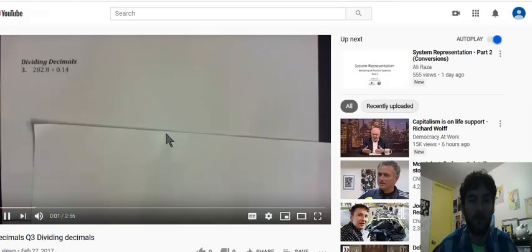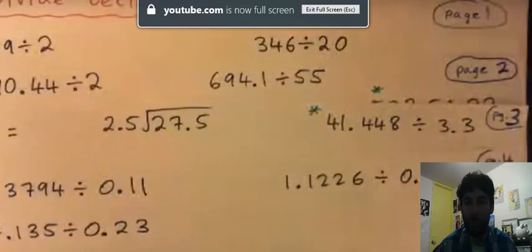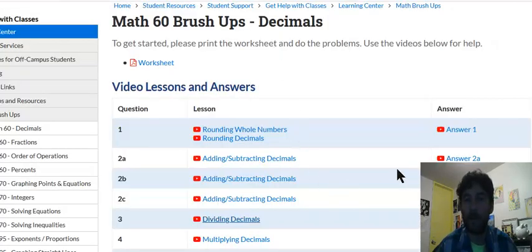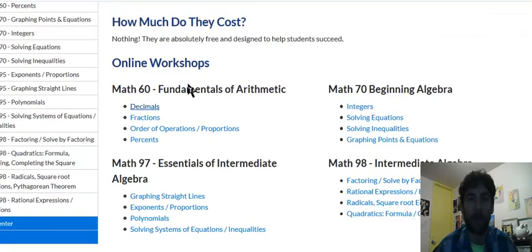You'll notice there's an answer key at the bottom. If you get stuck on something — say you're stuck on question three — there's a video that will show you the answer to question three. For question three, I do one example, and then the video gives you an entire lesson on dividing decimals with lots of examples. Similarly, for other questions like question seven, the answer is there along with an entire lesson on that topic.